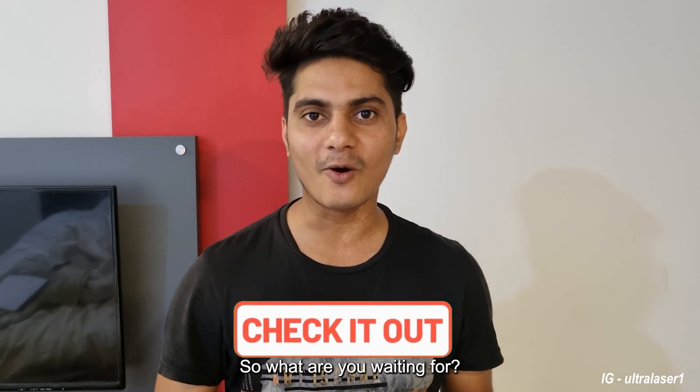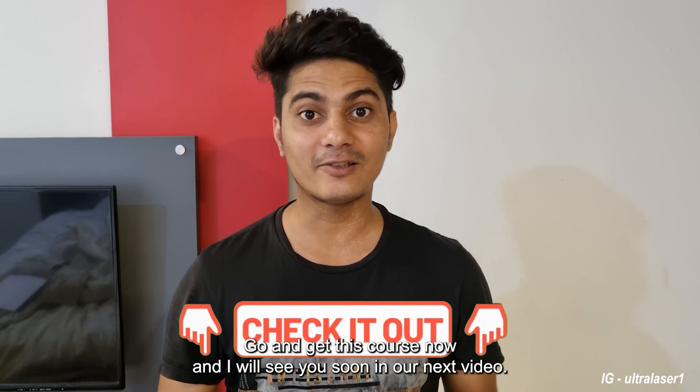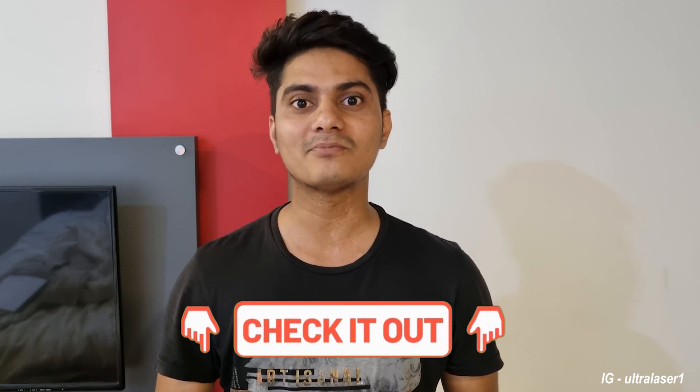So what are you waiting for? Go and get this course now and I will see you soon in our next video. Thank you.